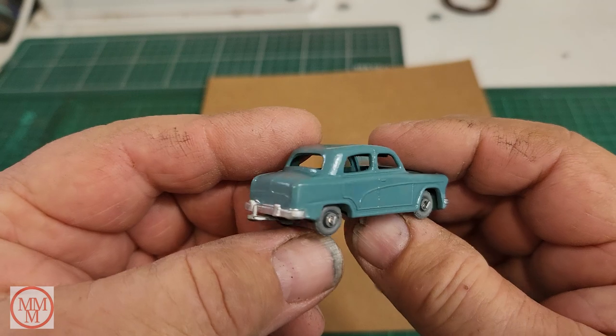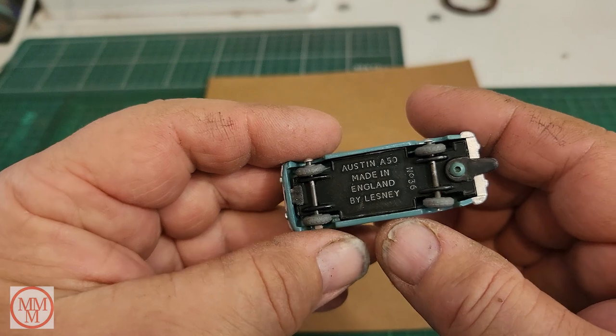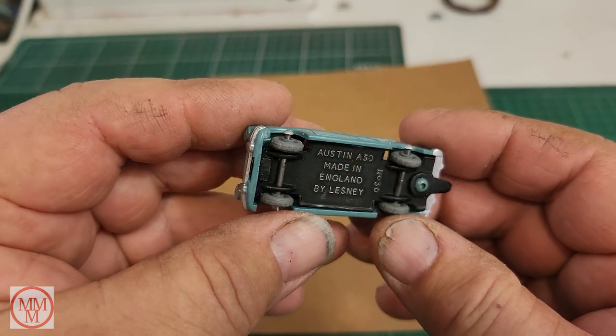This is the model of the A50 that I've already done - I got it out of my display cabinet to show you, and I'm hoping that the one Brian sent me is going to look equally as good.